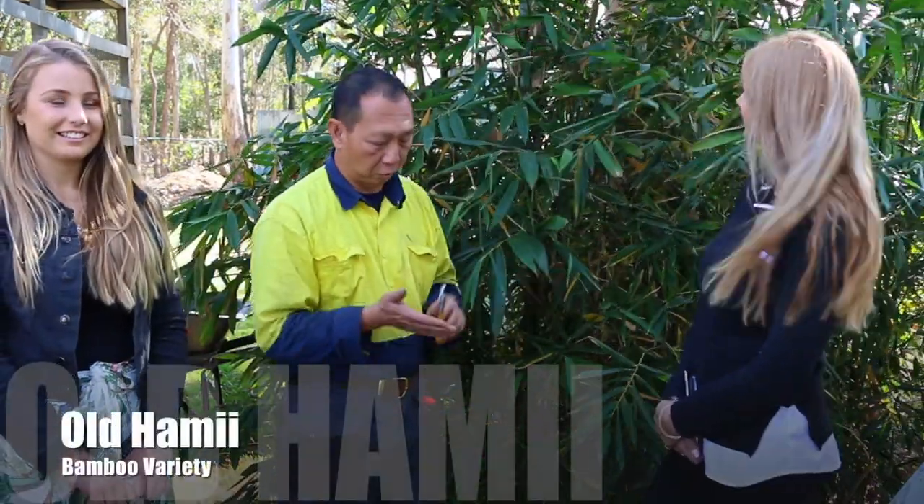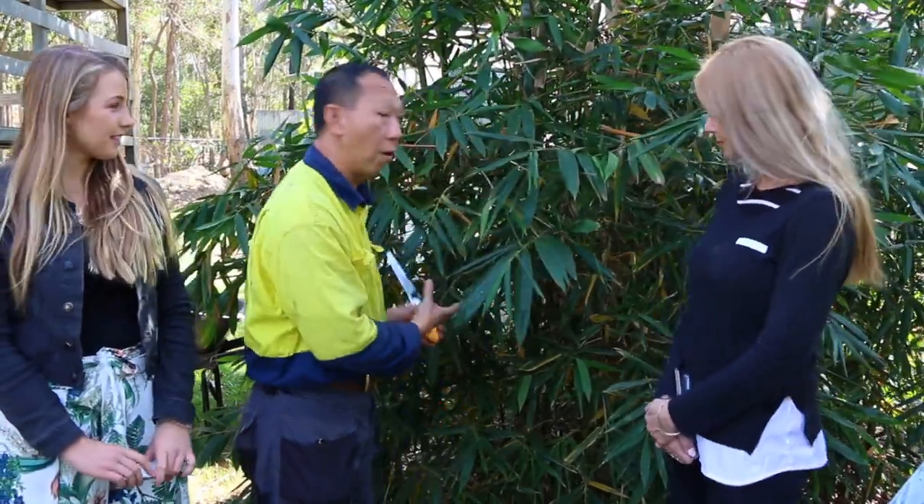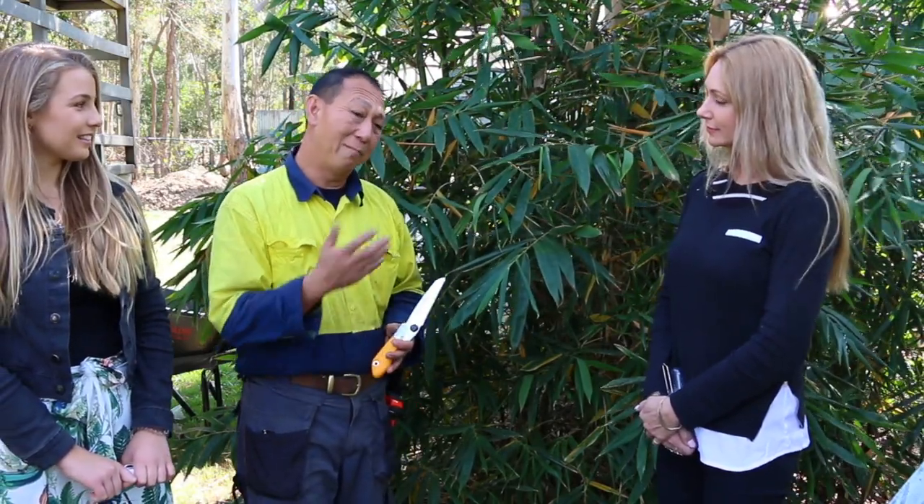I've grown Olhammi for two good reasons: one, for shade, and two, for food. Olhammi is a variety of bamboo that you can use to eat the shoots, so that's why I'm growing it for food as well. We get bamboo in mainly imported from China, and I'm not too keen on eating a lot of imported stuff.